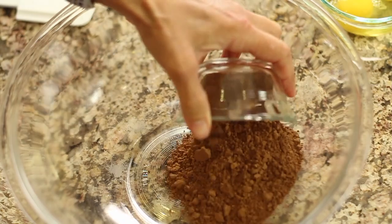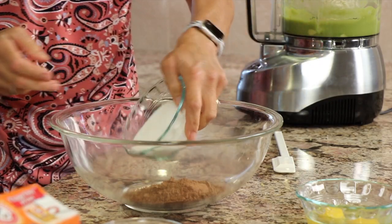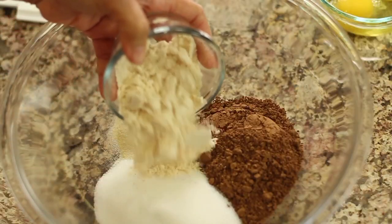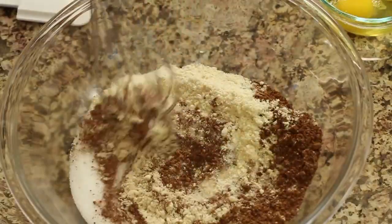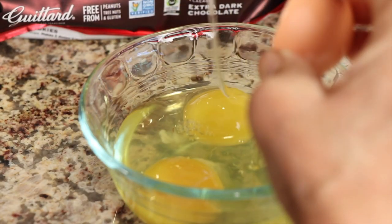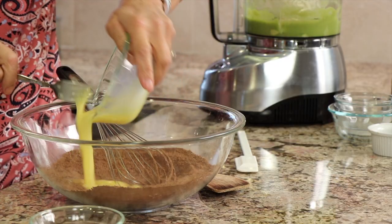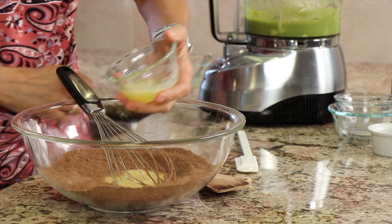All of our dry ingredients are going into a large bowl: the cocoa powder, the monk fruit sweetener, the gelatin, the salt, the coconut flour, and baking soda. Go ahead and combine those a little bit. I've got my eggs here in a separate bowl — I put them in a separate bowl so that in case the shells break I can get them out easily. Place those eggs right in there with everything else. And here's the butter, melted just slightly — it's not hot.